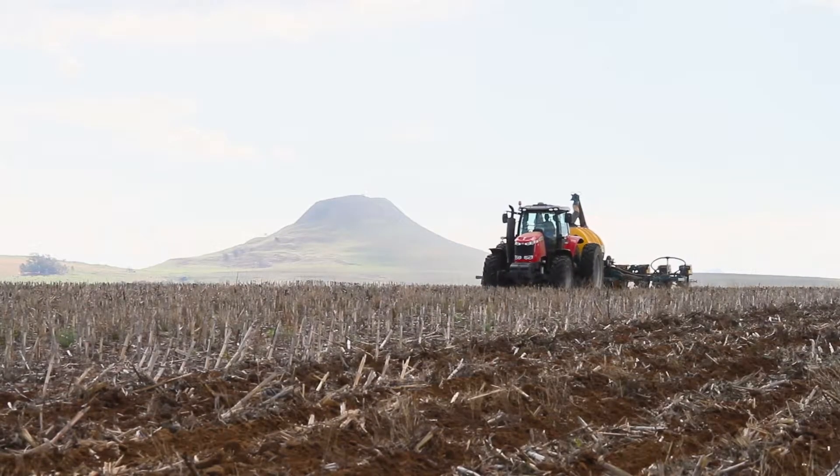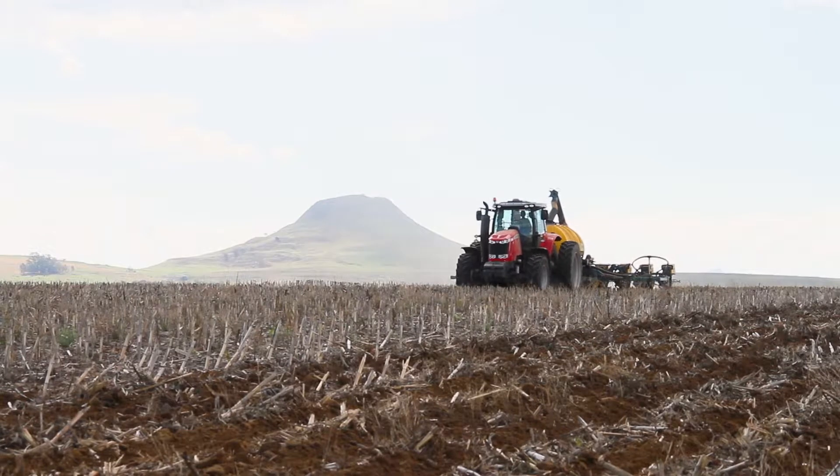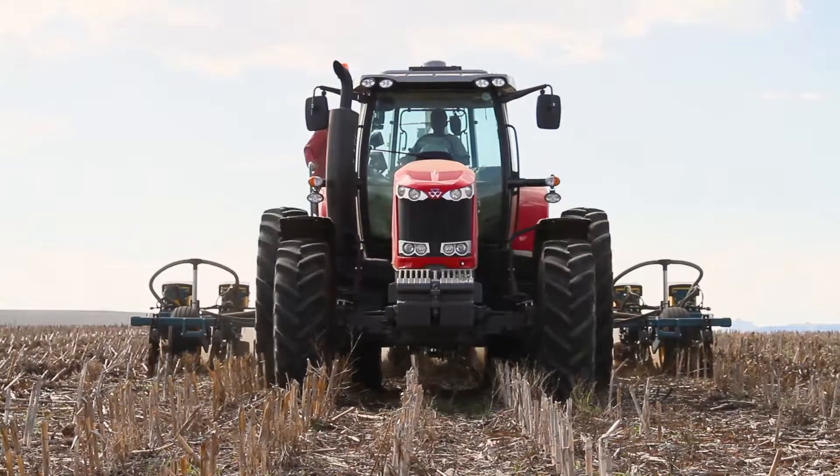Then we started doing a little bit of soya. When we started going more into no-till, we honored two-thirds, one-third — two-thirds maize, one-third soya.